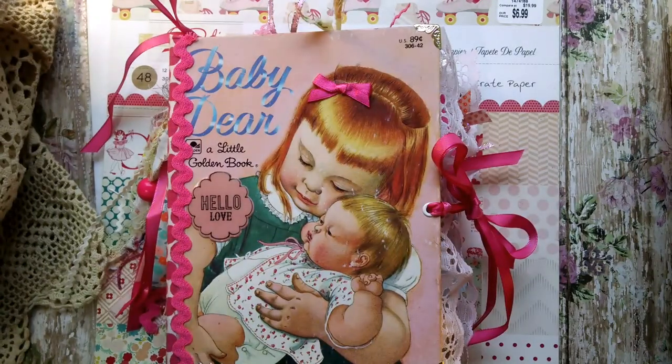Hi everyone, I hope you're having a great day. I have a little Golden Book to share today. This is a custom order for Debbie — thank you, Debbie. This is for her little granddaughter.